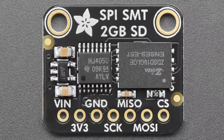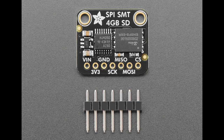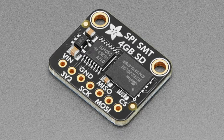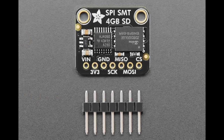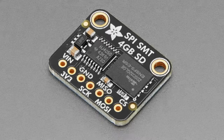Next up, we had a request for SMT SD cards in larger sizes. We've already stocked the 512 megabyte; now we have 2 and 4 gigabyte versions — a slightly varied chip, either 16 or 32 gigabit. This acts like a micro SD card but it's vibration-proof. The only thing is you can't plug this into USB.